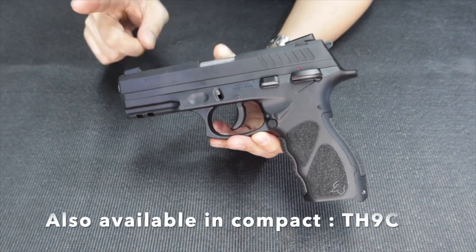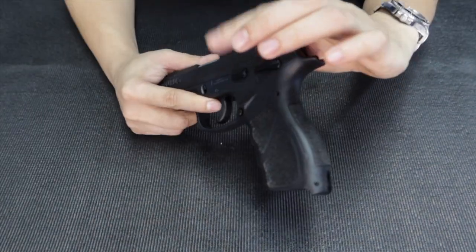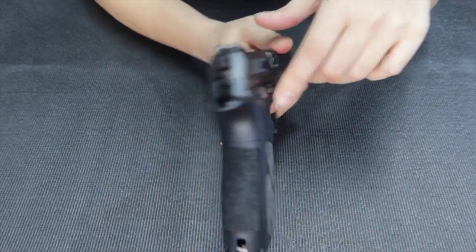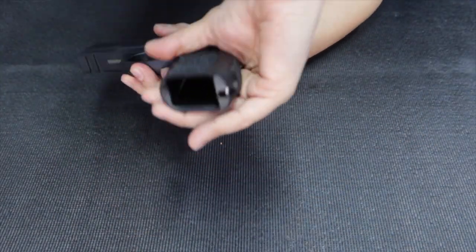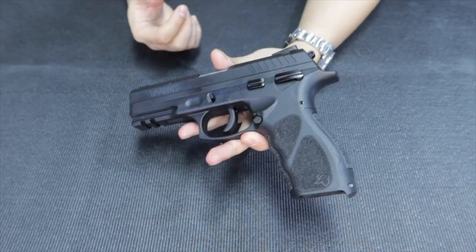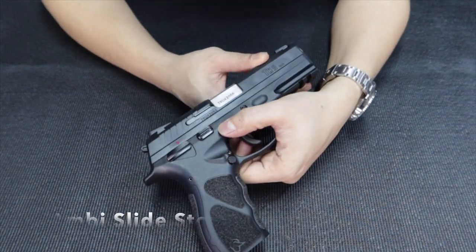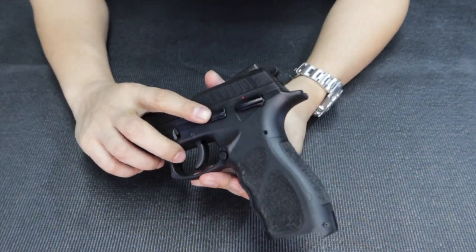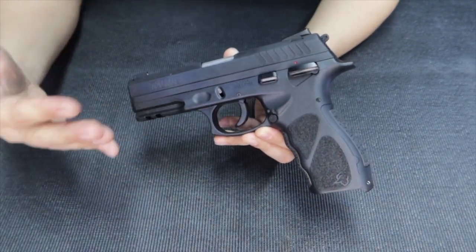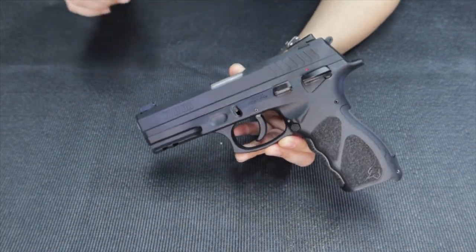This is actually a full-size model. It has an ambidextrous safety, which I like very much — it's not too aggressive. You also get the backstrap with it. It also has ambidextrous slide stops, so the slide stop is ambidextrous. Very, very suitable for left-handed guys. At least if you're going to purchase guns, especially if you're left-handed, this is really a good option.